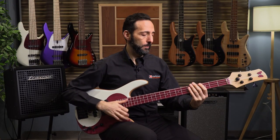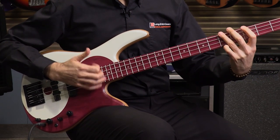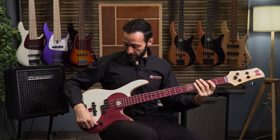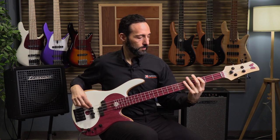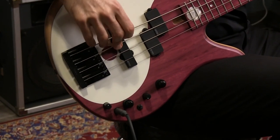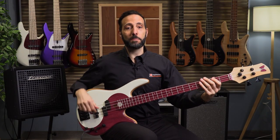Now let's do it with slap. Moving on — bridge pickup soloed. And last, neck pickup soloed.